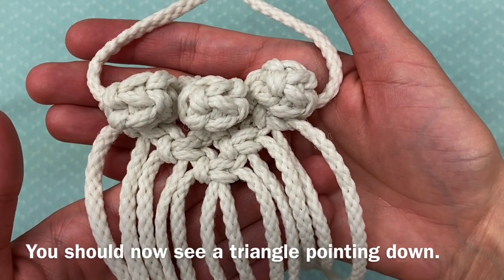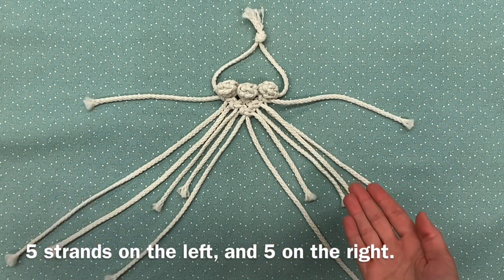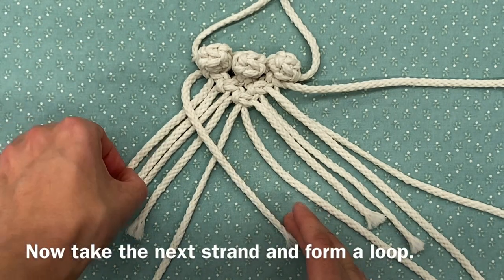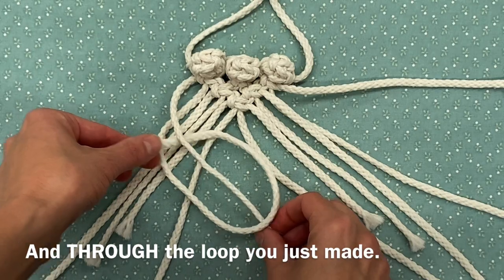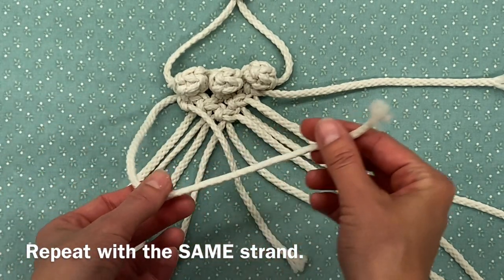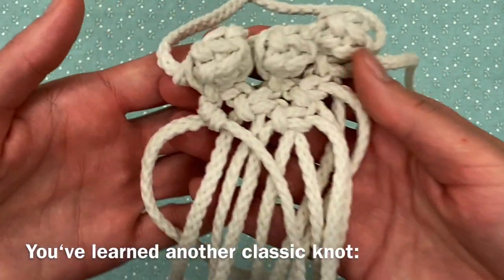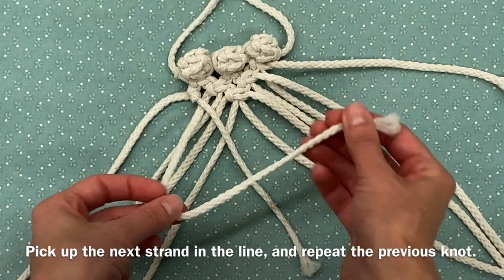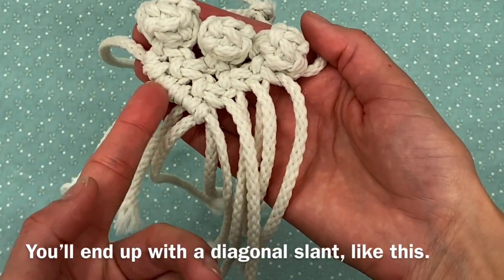Next, lay out your project like so. Separate the first and last strands, plus five strands on the left and five on the right. Pick up the first strand and cross it over the left group of five. Take the next strand and form a loop, then bring the end under the top strand and through the loop you just made. Tighten it up — you're halfway there. Repeat with the same strand: bring the end under and through, just like before. You've learned another classic knot — the clove hitch. Pick up the next strand in the line and repeat. Continue through the left side for a total of five clove hitches. You'll end up with a diagonal slant, like this.